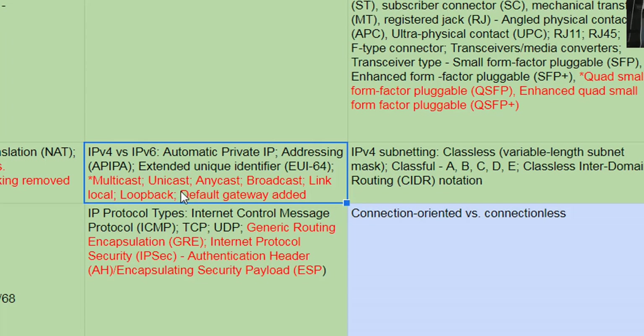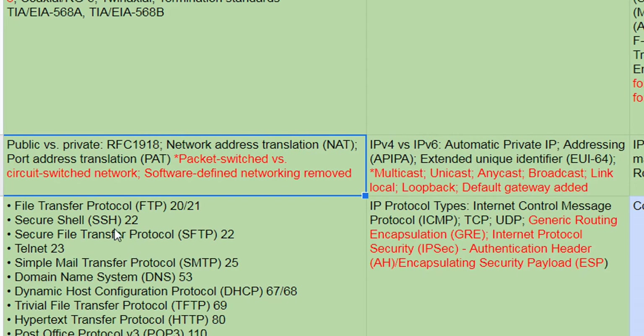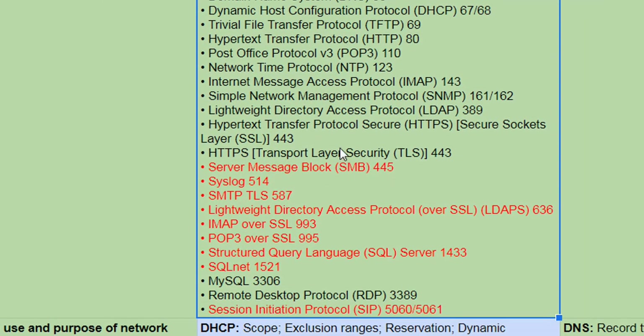More on IPv6 address types: multicast, unicast, anycast — and I think for IPv4 as well. Packet-switched versus circuit-switched has been added. GRE has been added. IPsec and ESP also — this is added to existing stuff because it's in the green. Added to the big long list of protocols and services you need to know: they've added Server Message Block and Syslog.